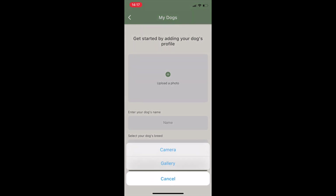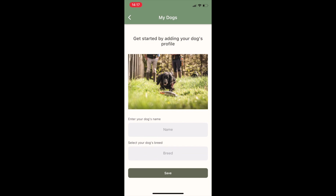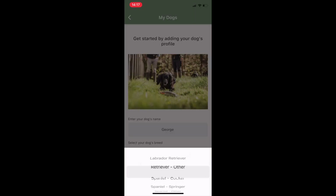Now to finish making your account you can add a photo of your own dog. Let's just grab a picture of my Cocker George, fill in his name and select the breed.